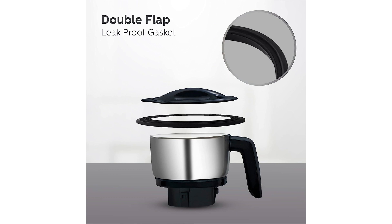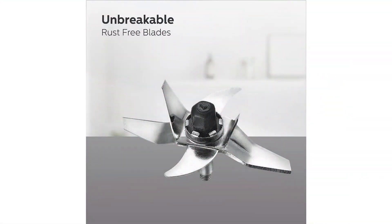This Philips Mixer Grinder has a 4.4 out of 5 star rating online. Now, we at The Connection have never received any complaint regarding any of the Philips products, especially this one.